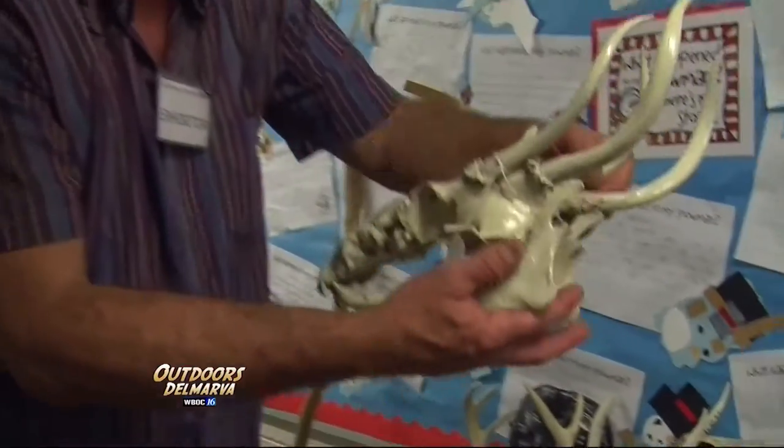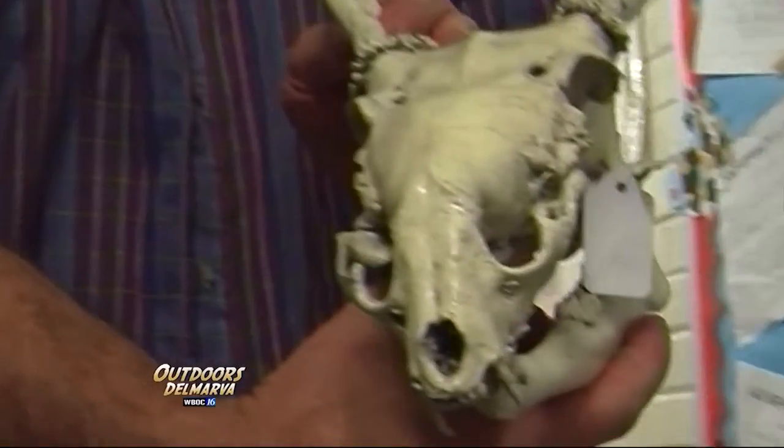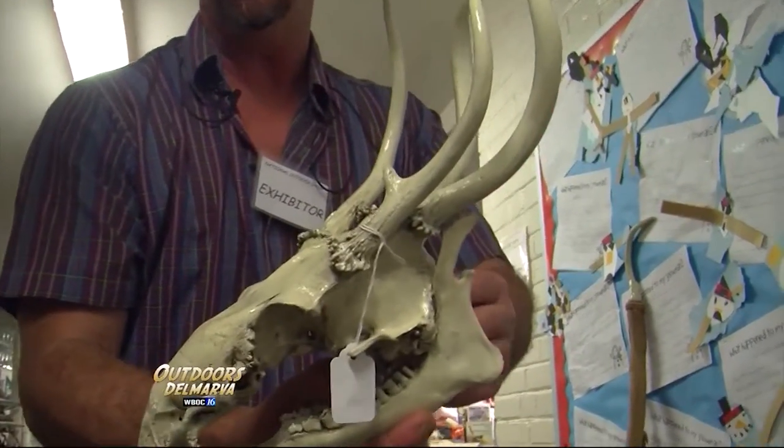I was able to take a white-tailed deer skull that was just a piece of it, and I embedded a raccoon skull into the front of it to give it a different appeal. And I took a skull cap from another white tail and put it on the back to give it the double antler look.